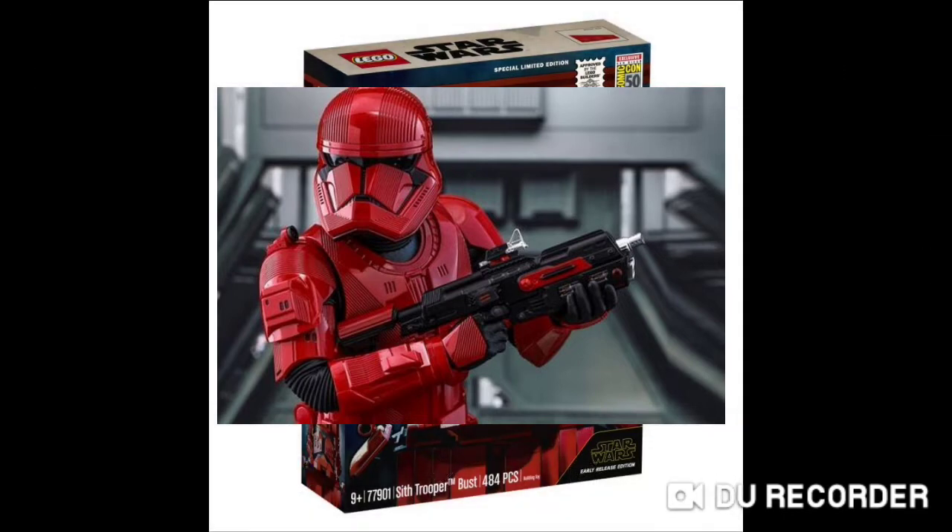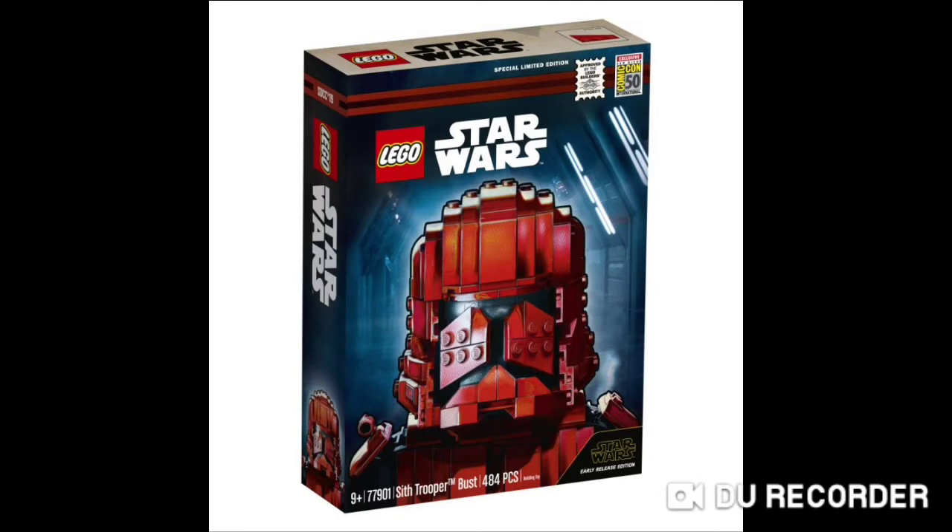The Rise of Skywalker. It turns out at the same time, we got this image released of a San Diego Comic-Con exclusive of the Sith Trooper Bust. It is for ages 9 plus and it's set 77901, aka Sith Trooper Bust, and it includes 484 pieces.